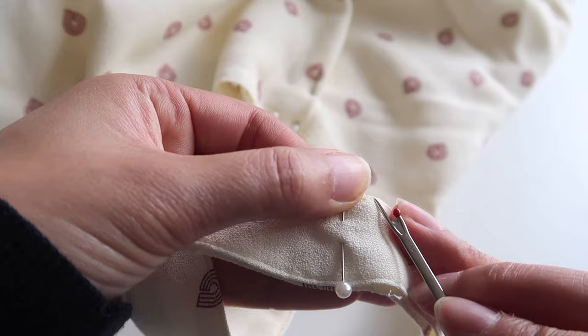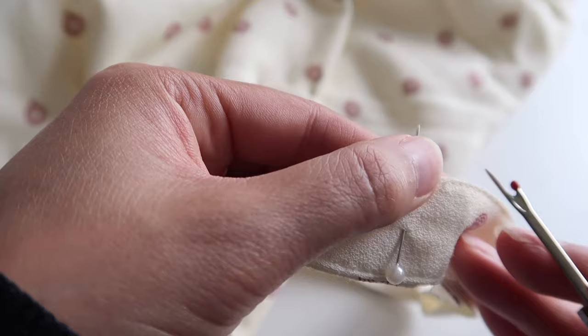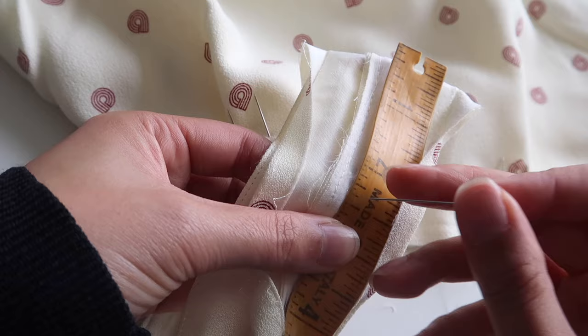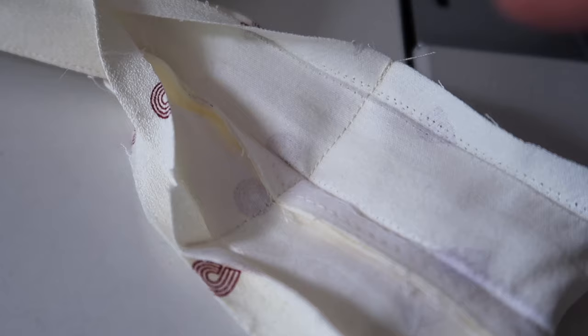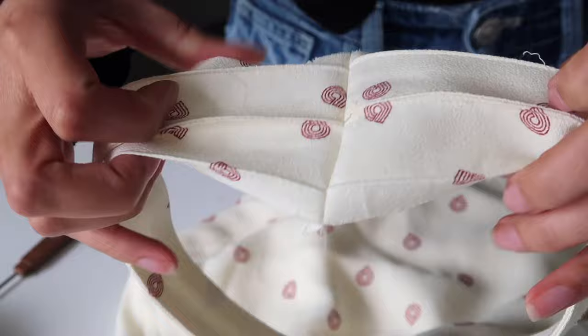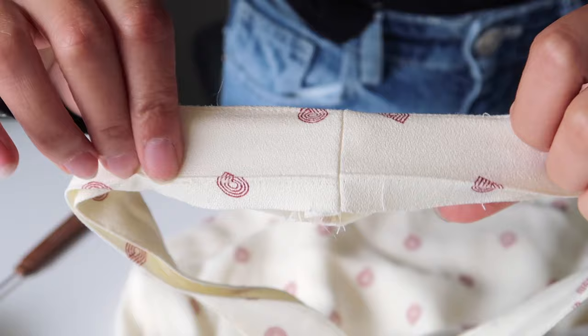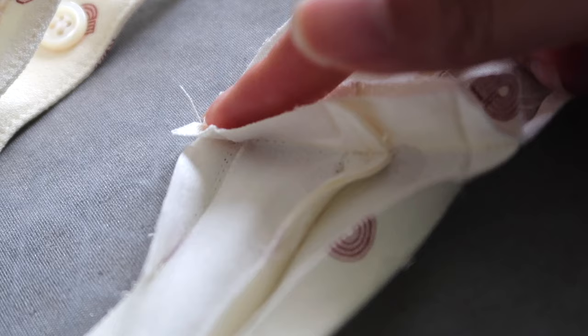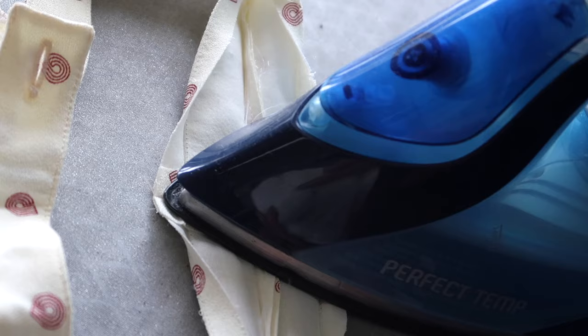If you have any top stitching still left on your waistband, unpick it so you can fully open up the waistband. Generally waistbands are one piece folded in two, so open it up fully. Then pin your measurement and sew straight down. Once that's done, trim off the excess fabric from the waistband — but make sure you check it's correct before cutting because you can't undo that. Now press the seam open with an iron so it's nice and flat. Pressing is a really important step — don't skip it.